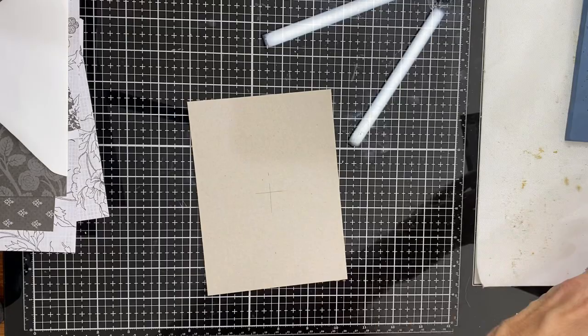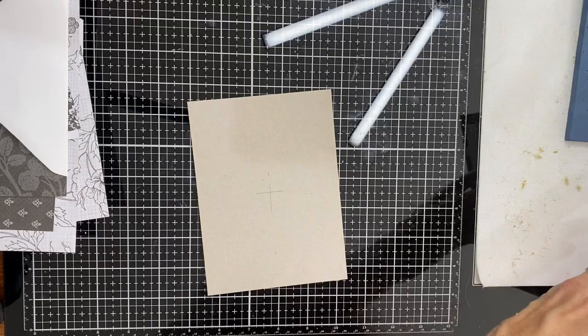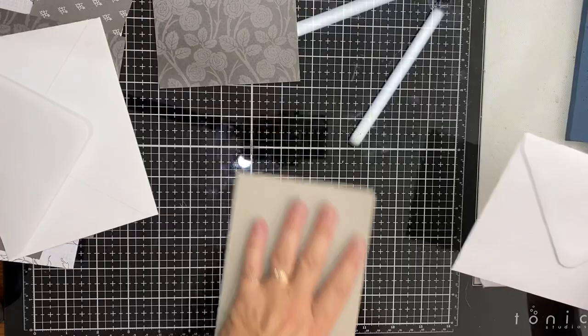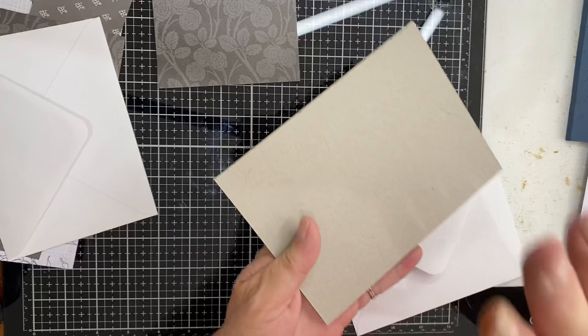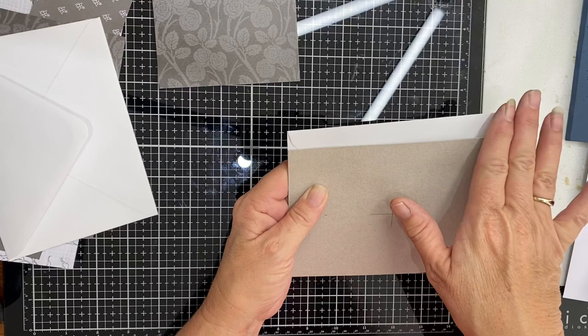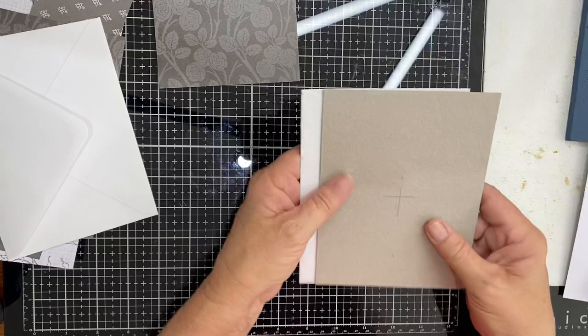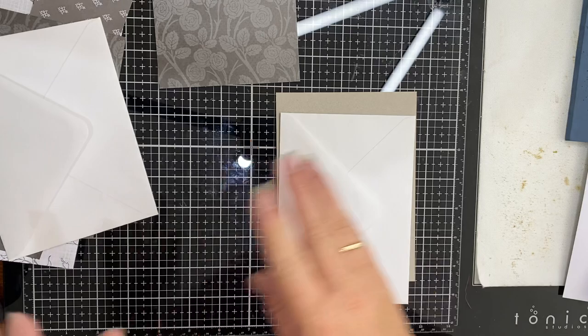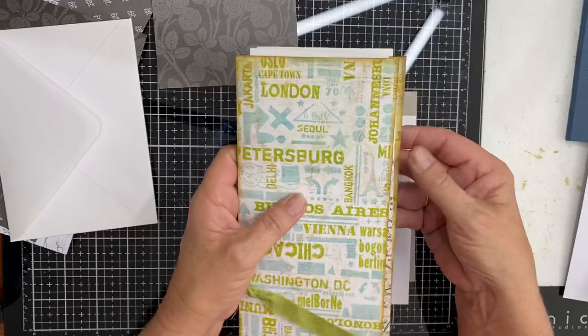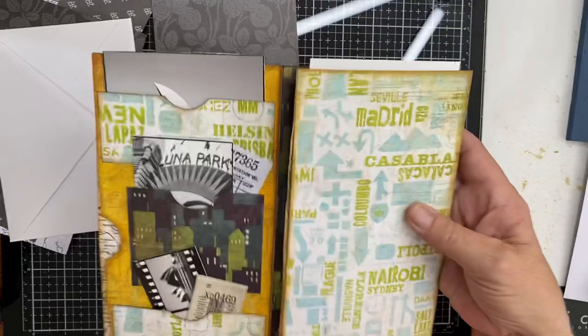First things first. Once you've worked out what size envelopes you're going to use, you'll need two. I like the flat ones with the V flap. Your baseboard — be it chipboard, cereal boxes, or packaging — needs to be the same height as your envelopes. For me, I like to make it a little bit wider than my envelopes so that when I've folded it, it's a bit shorter and gives me something straight away to open onto.